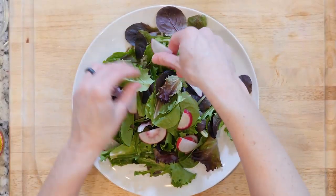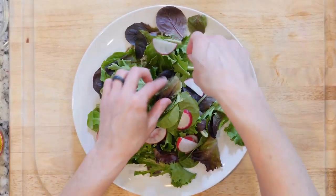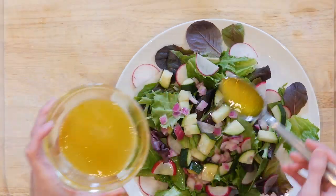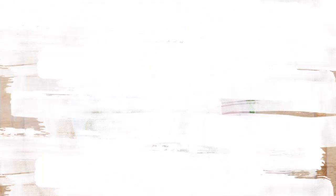Okay, let's get eating. Place a handful of lettuce on a plate. Top with radishes and some of the marinated cucumbers and onions. Mix together the apple cider vinegar and olive oil. Spoon some over the salad and top with a pinch of salt and pepper. Eat up.